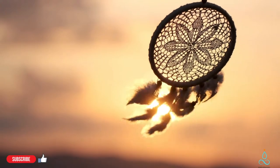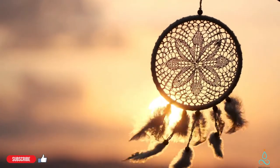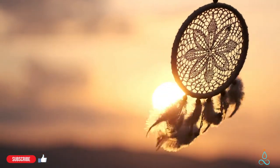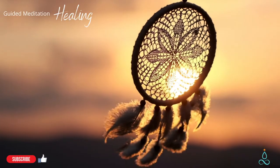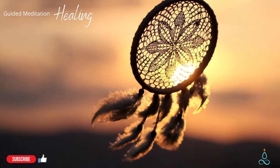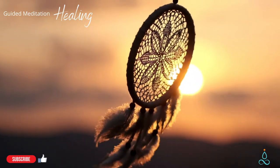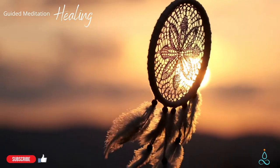Bring your attention back to the places in your body that were neutral. Breathe with compassion here, drawing awareness to the places that feel good. Breathe in gratitude for the presence of these sensations.